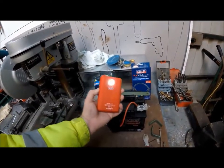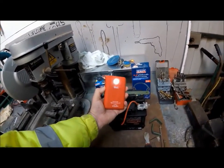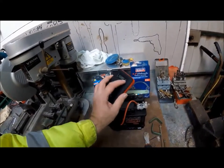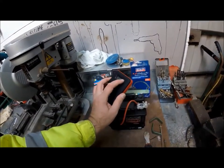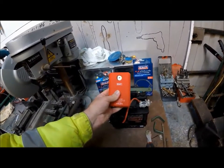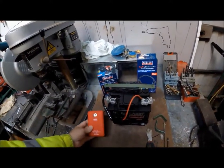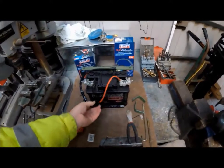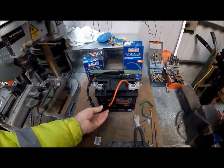Also, it's got just a strobe. Press it again and it just strobes. Awesome. Press and hold it down to turn it off. That's the Sealy SL65S, and this is the hardwire kit, the SL66S.